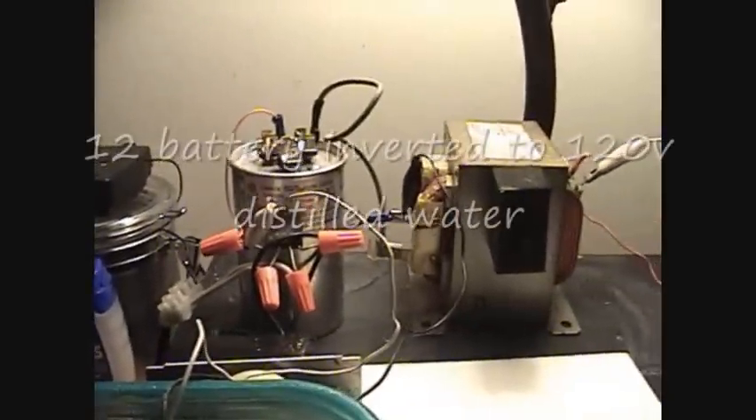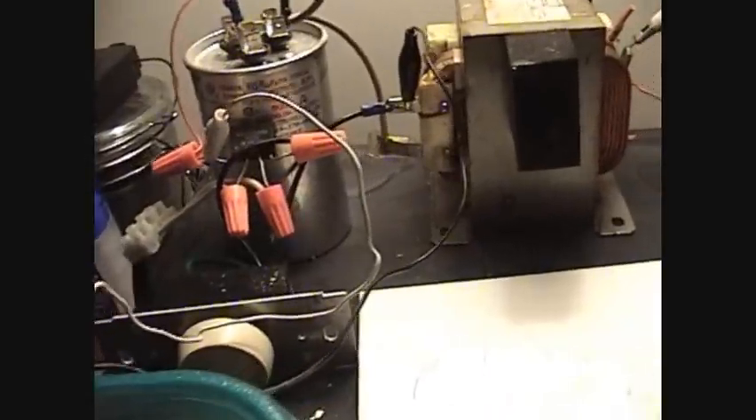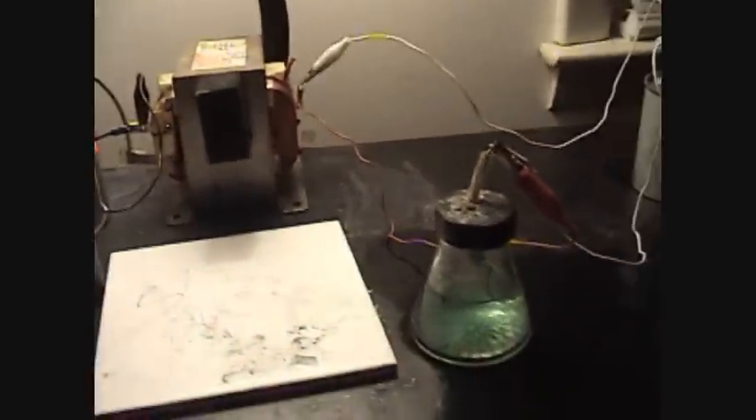This is my 10 cell setup coming off the 120 volt with the dimmer switch. I want to show y'all my secondary leads going through the capacitor, where things got so much juice.